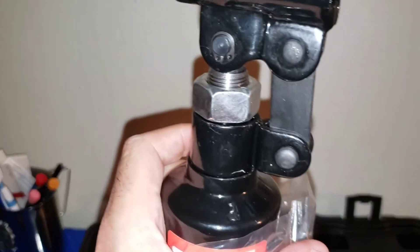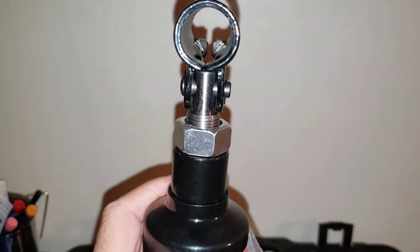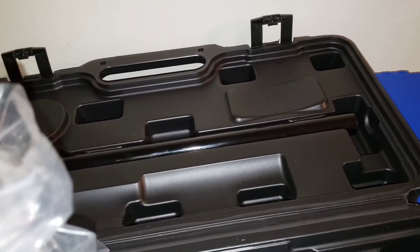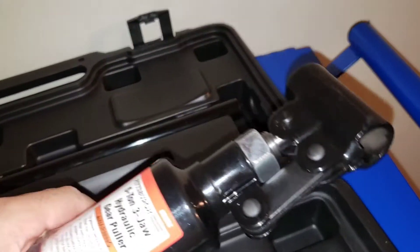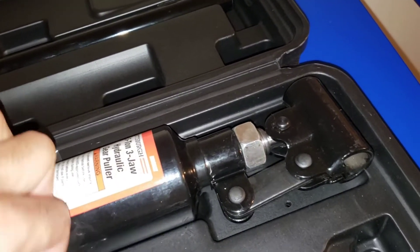So guys, I'm gonna be using this next week for my new video. The car I was trying to take the disc out of — the rotor — was from a 2012 Kia Optima.